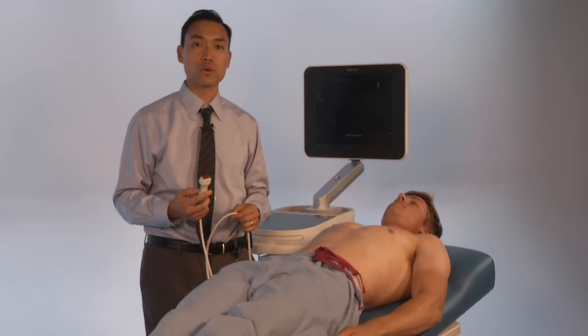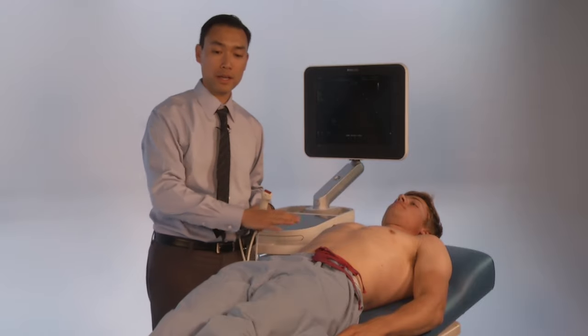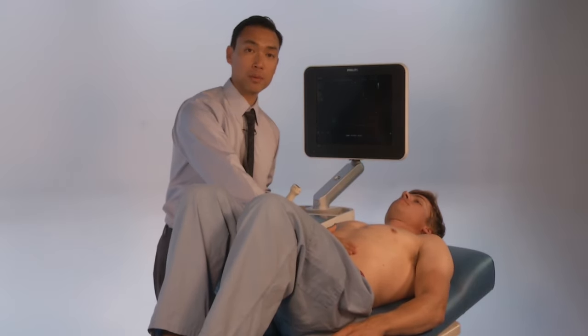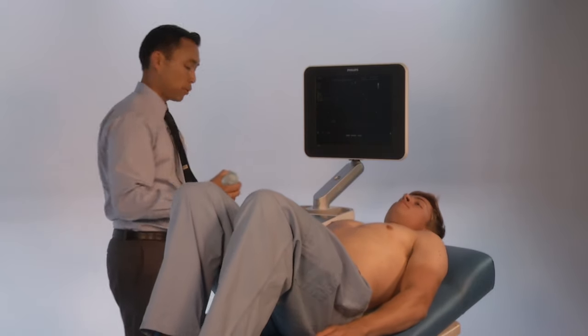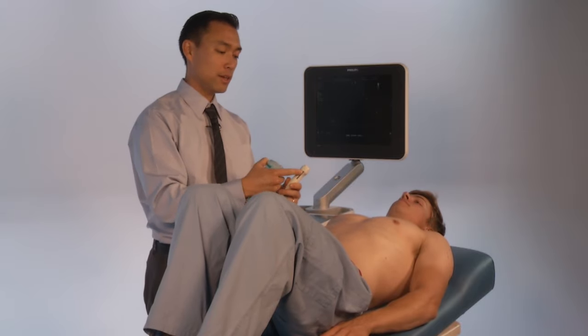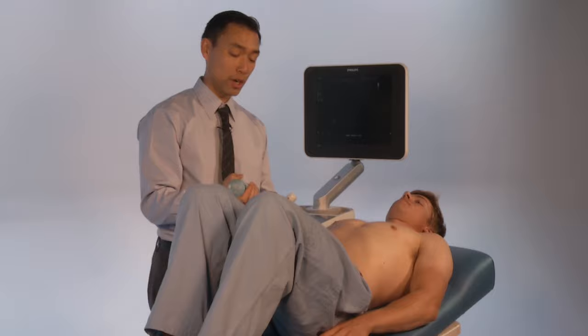This is the sub-xiphoid view for cardiac ultrasound. In this view, we're going to have the patient supine. The legs are going to be bent to release and relax the abdominal muscles. We're using a phased array transducer, and the indicator is going to be towards the patient's left side when you're in cardiac mode.